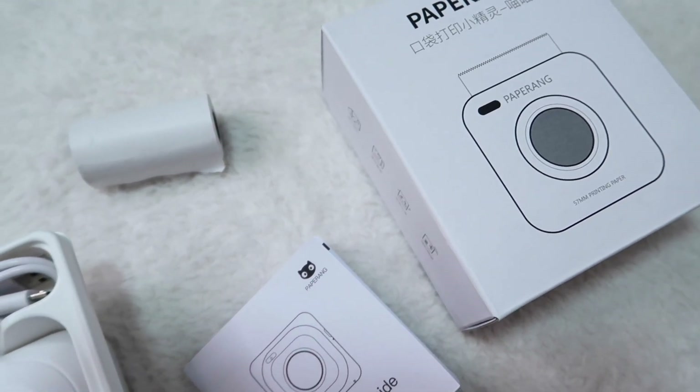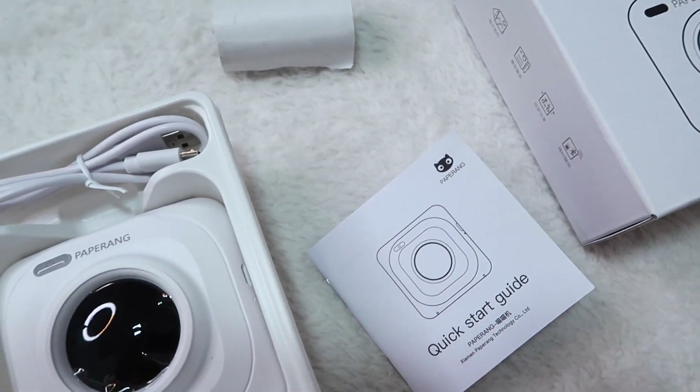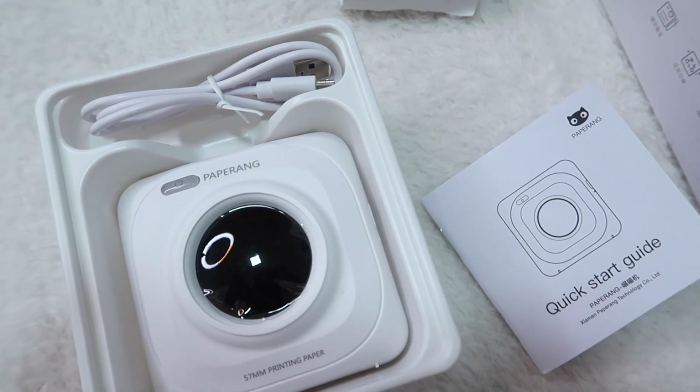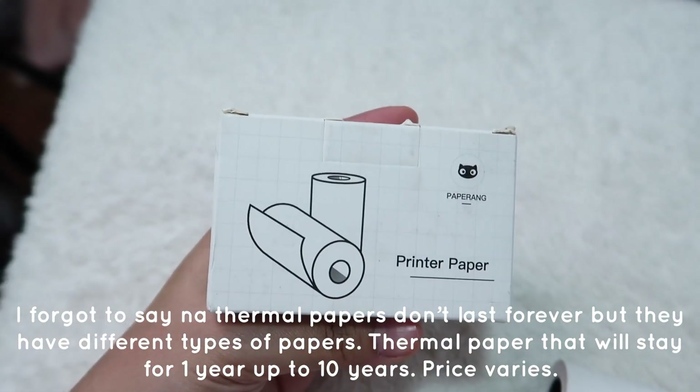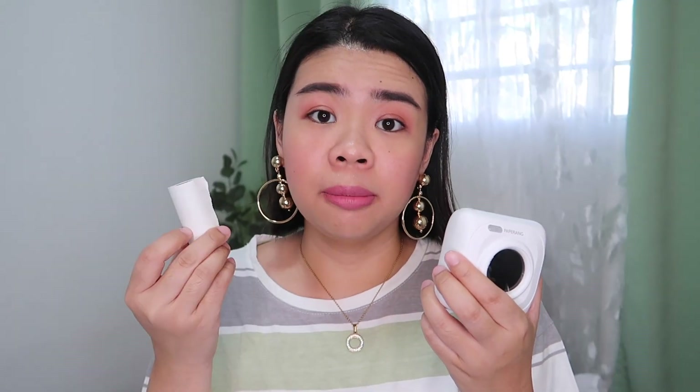So what can you do with this printer? It's not a printer like Instax — it's not a portable printer that uses ink. This one is inkless; it uses thermal paper. It can only print one color, and in this case, black and white.